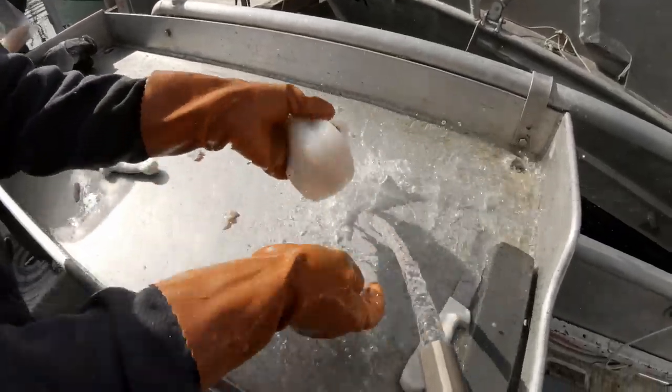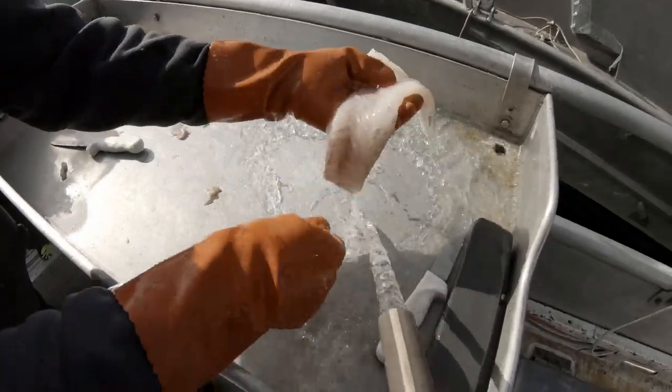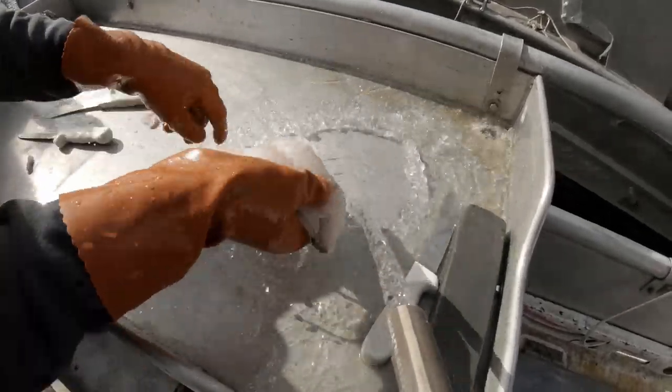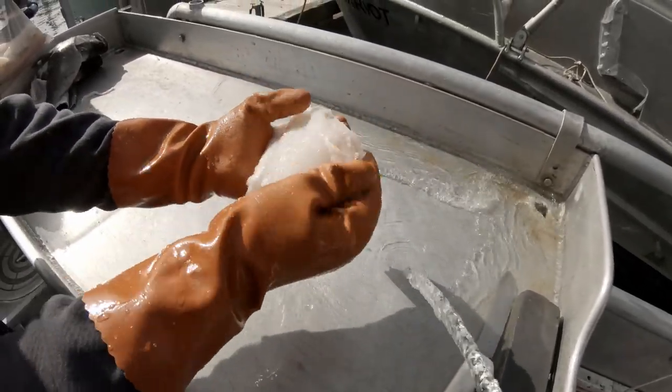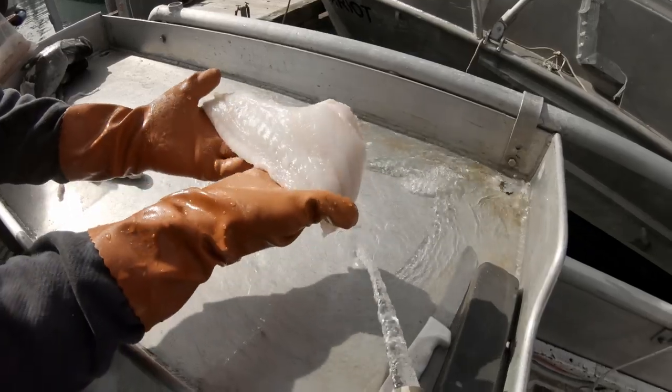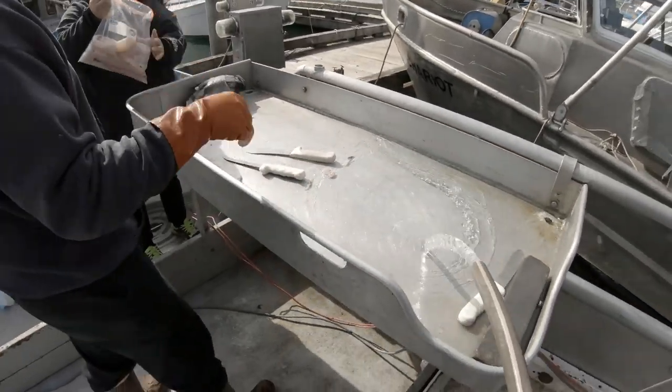We'll give these guys a quick rinse while we're down here and take them home to get them all trimmed up. They're beautiful fillets — nice and white. We've got to trim the fat off of them, but yeah, delicious and nutritious.